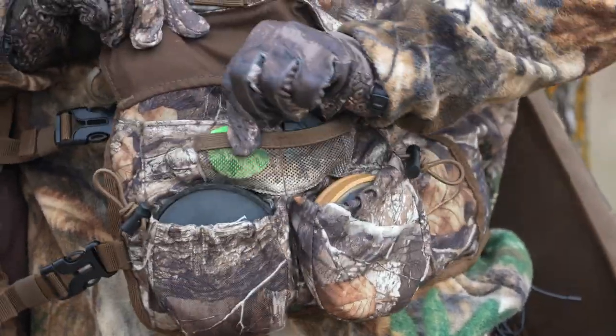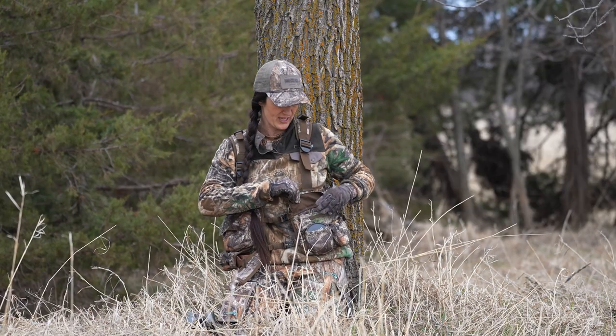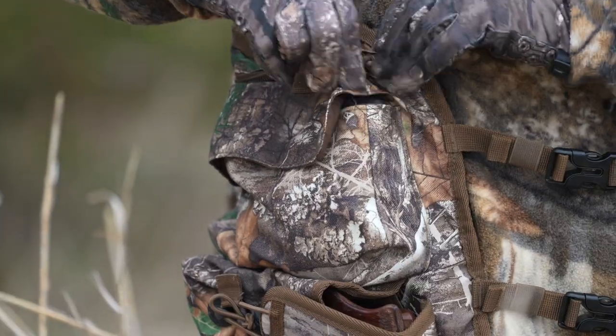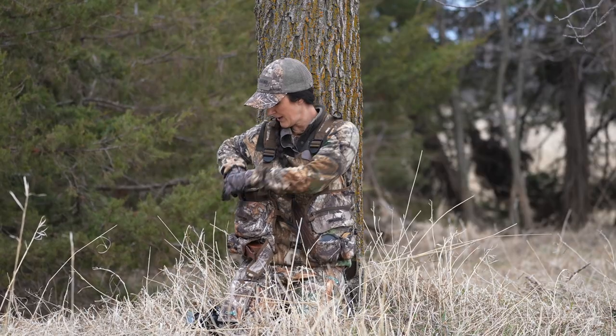You'll also see you've got two mesh areas that you can put your mouth calls so they can get a little bit of air. You've got two holders for your slate calls. On this side, another large zippered pocket with two compartments to keep things organized.